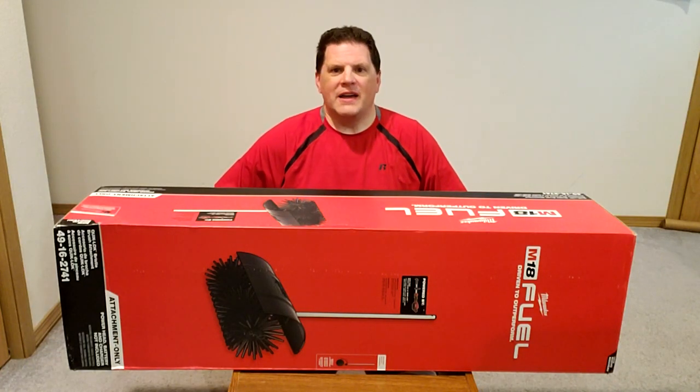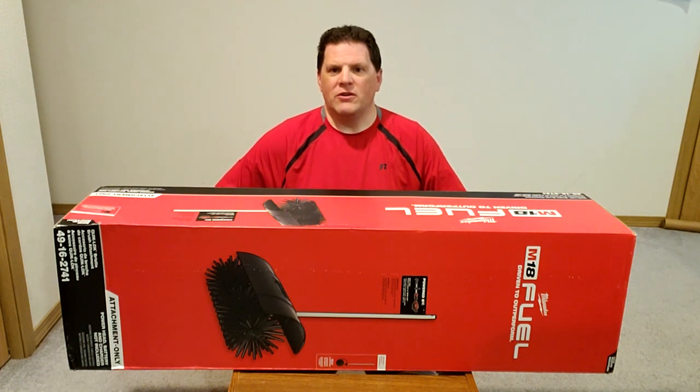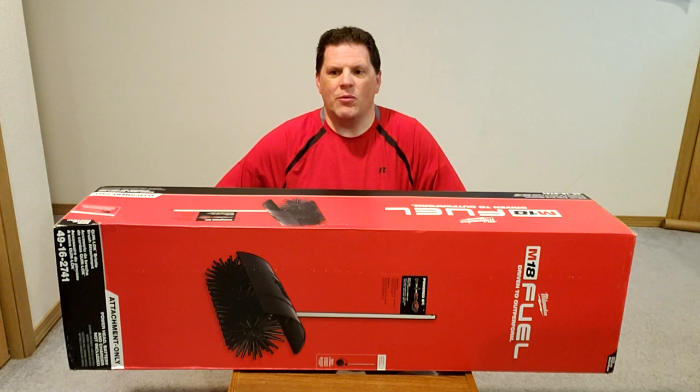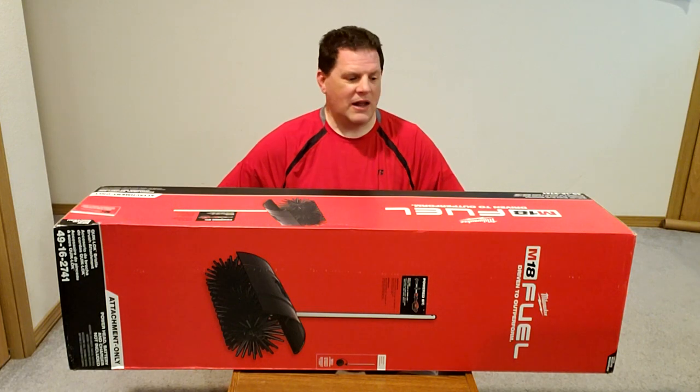Hey YouTube! I am the proud new owner of this Milwaukee tool that they've just introduced into the market. I've been waiting on this for some time and I thought I'd give you a review. I want to let everyone know that I'm not sponsored by Milwaukee in any way and they don't give me any encouragement to make the comments I'm going to make. I'm a consumer of Milwaukee and have been for some time. I like their products, so I thought I'd just give you a review.